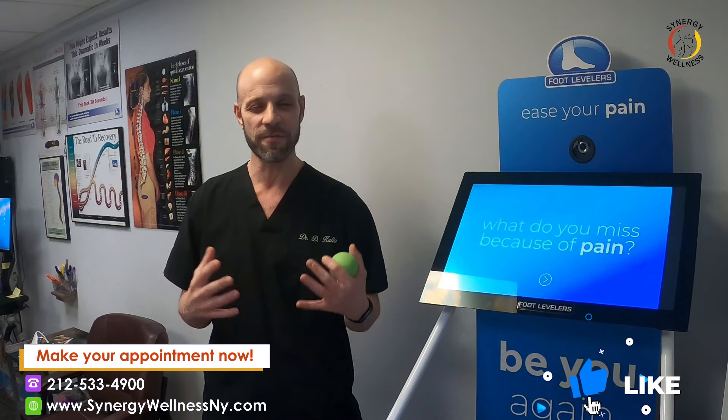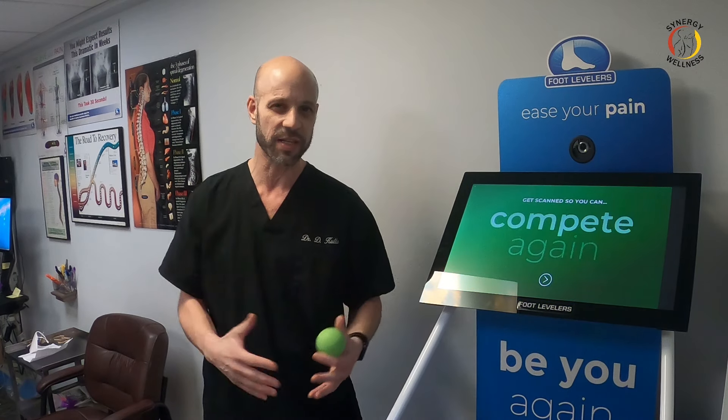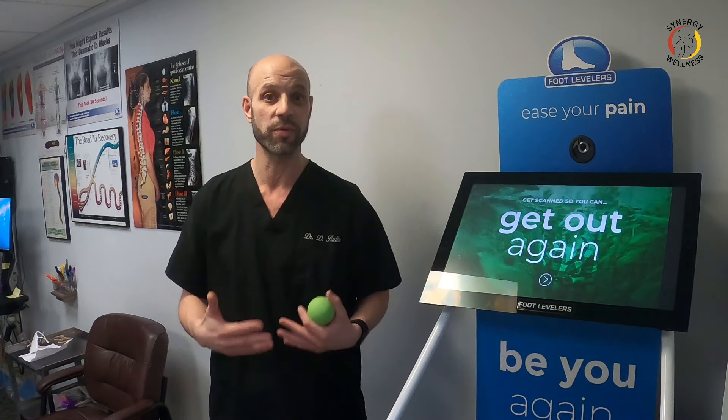I did another video — 22 exercises for costochondritis. I know it's a lot. Somebody had asked me to pick out my three favorite, most effective. Because all of those exercises are really meant to keep you busy and not get you bored. So you can pick the first five or six, go through them for maybe the first month, then go through the next five or six, and so on. Pick out your favorites from the 22, but I'm going to give you my three favorite costochondritis exercises.